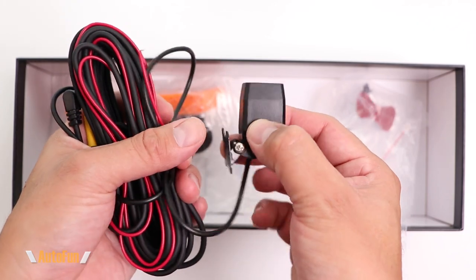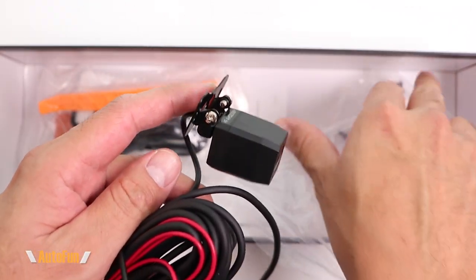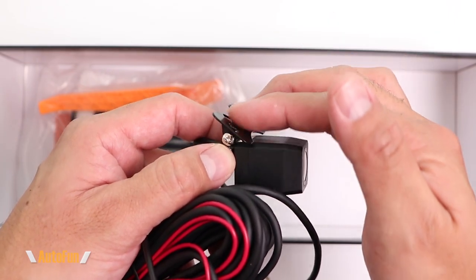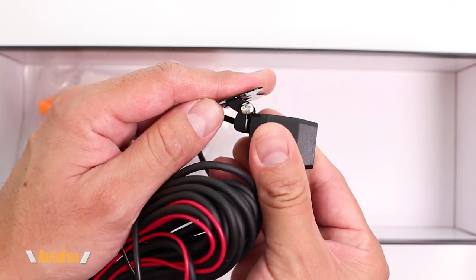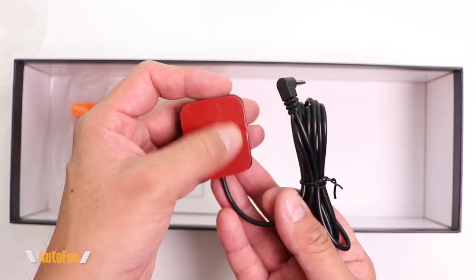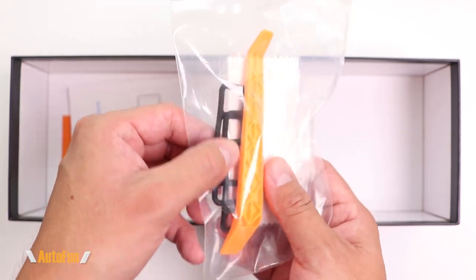The rear camera is waterproof, so it can be mounted outside or inside the vehicle. It has a little bracket and can be mounted with the included screws or double-sided tape. You apply the tape, peel the back, stick it to the vehicle, then adjust the angle and lock it in place. We also get a GPS module antenna with double-sided tape on the back, and a goodie bag with a spatula, microfiber cloth, and mounting straps.